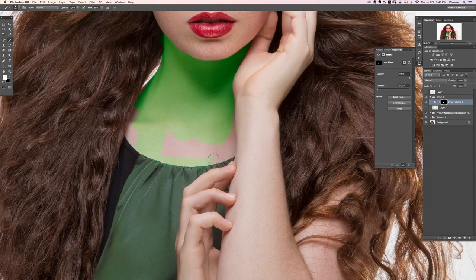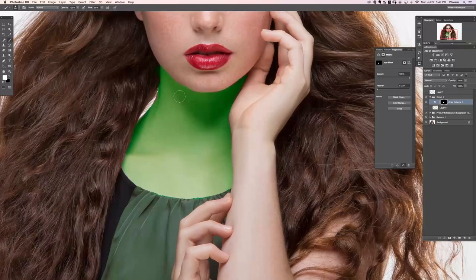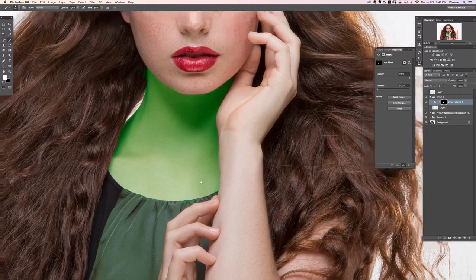You probably know how to use layer masks already, but in case this is your first time — congratulations, they're really great. It's actually surprising how long I personally used Photoshop without knowing about layer masks. I didn't even know about them for like the first two years of using Photoshop, and I'm not sure how I got anything done. Layer masks are really great.